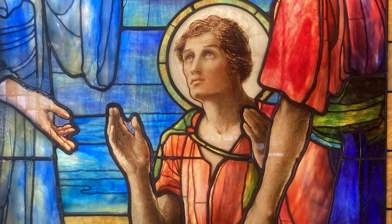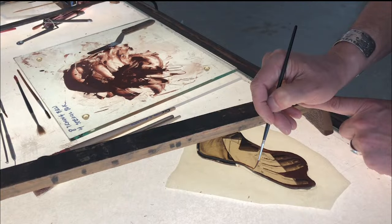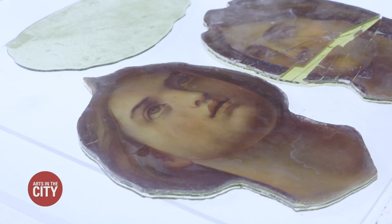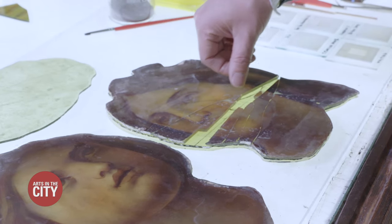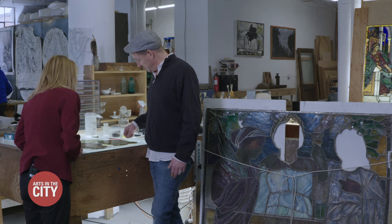In most stained glass windows, the faces and hands have actually been painted on, so painting is part of the conservation work. This piece is in pretty good shape — mostly it's going to be cleaned. This piece on the other hand has been horribly smashed. All these shards have been collected. They'll be glued back together and then the missing painted elements will be repainted.